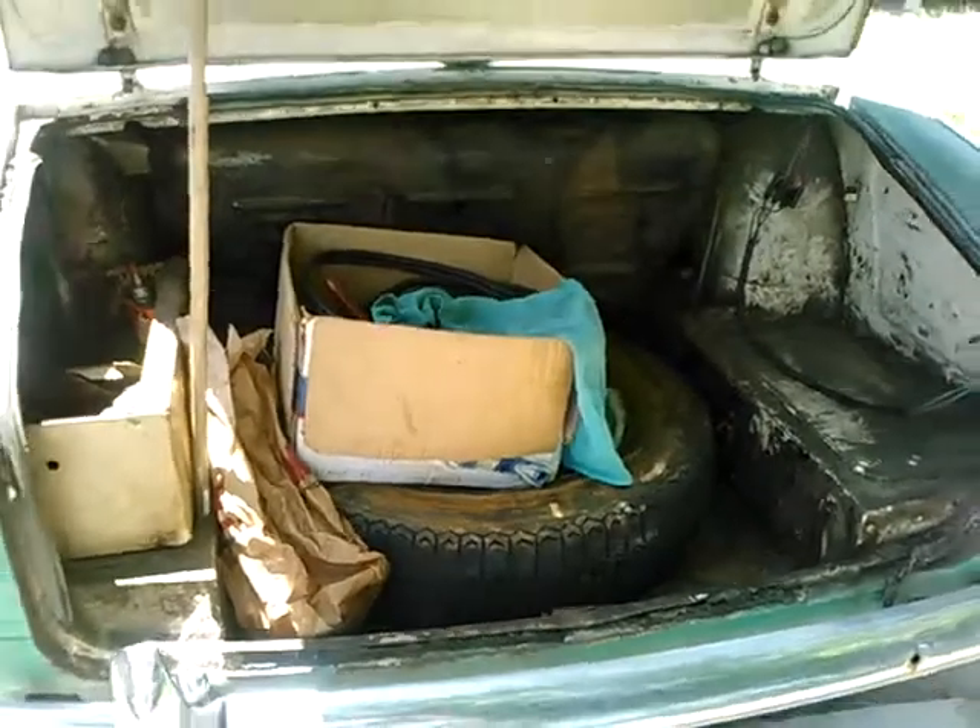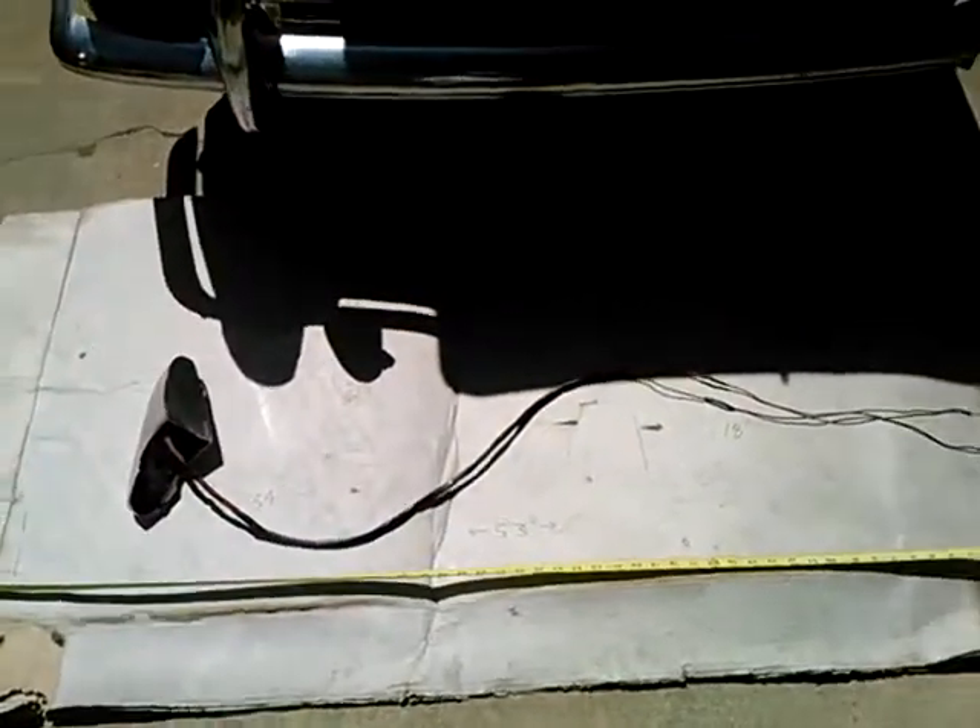Not the best lighting today — it's a very bright sun — but I need to put this back together and get to a car show.